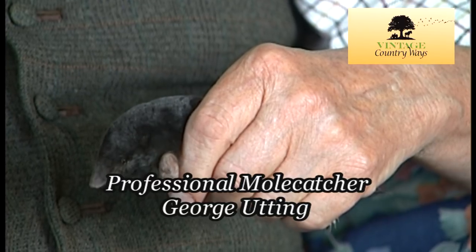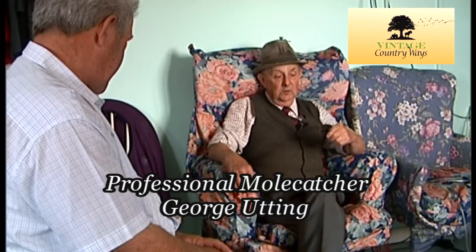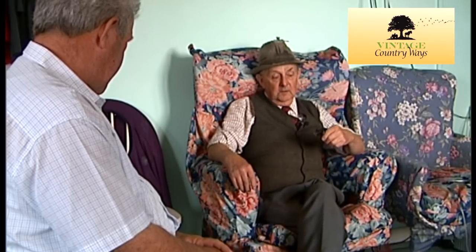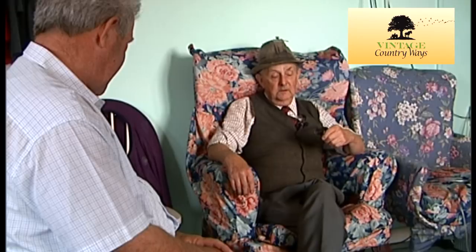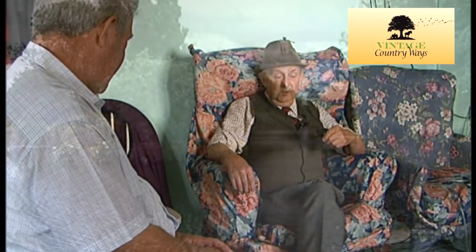When I was about nine or ten years old, I was taught at primary school by the headteacher, Mr Teddy Clements. He would say, anyone want to learn how to catch a mole, get permission to stay behind school in the evening and we'll do it tomorrow night.